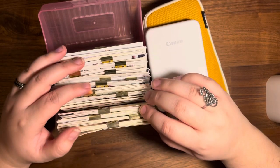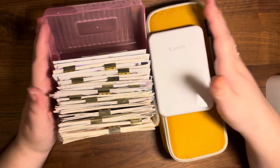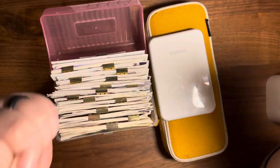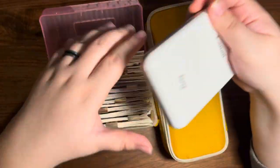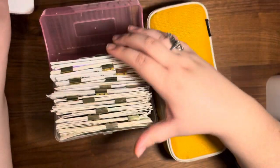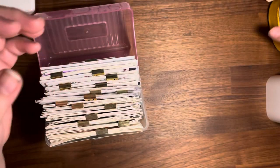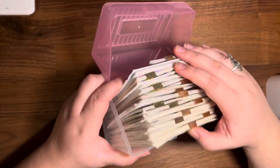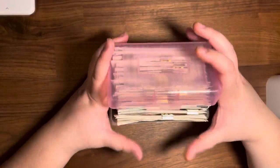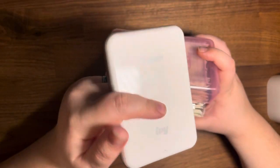Hello everyone, this is Camille with Mimi Journals and today I wanted to talk about my main journaling supplies. I've been doing a lot of journaling videos, so I thought it would be cool to talk about the stuff I use in those journals. I'll go through my pencil case, show you my main sticker collection hub — it's very messy — and then talk about this thing which I use a ton.